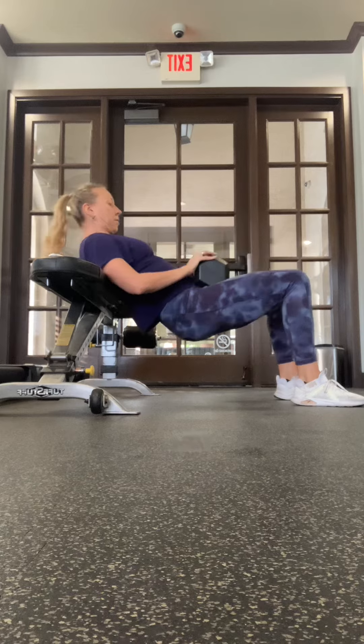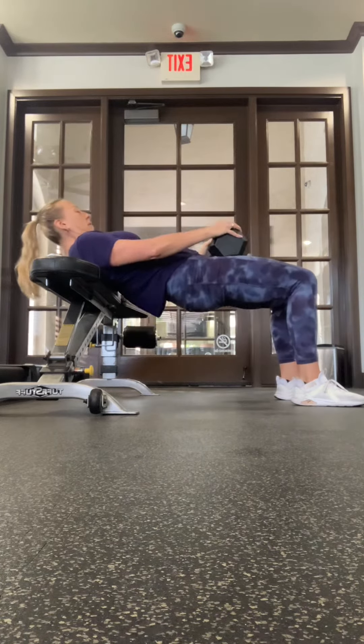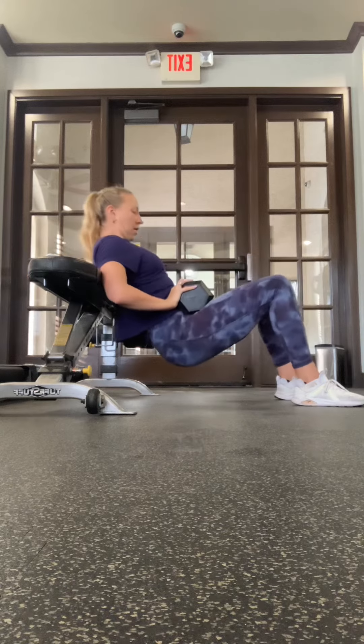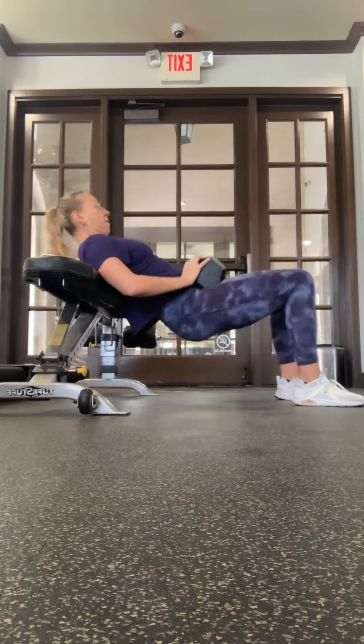A full rep is from the floor, as far up as you can go. One, two, three, four, and five.